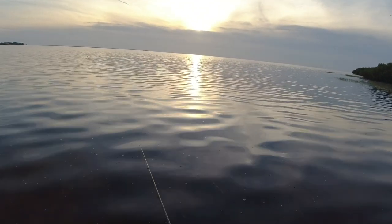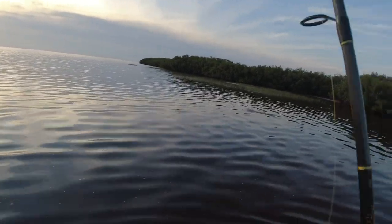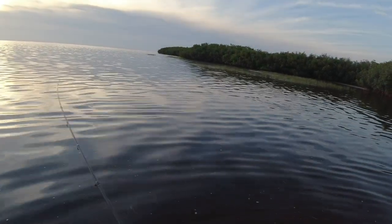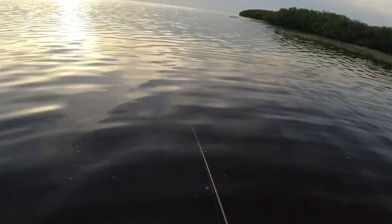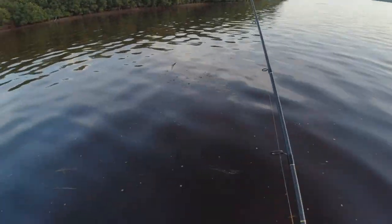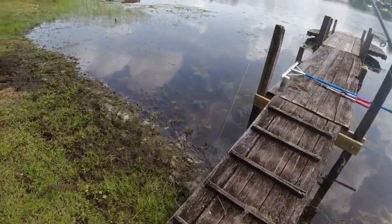I'll cast on my way out of here. Eat it — over into that grass. This grass is too thick. All right, time to split. Going to try and do some quick little bass fishing here — been out here trying to clean up the lake.